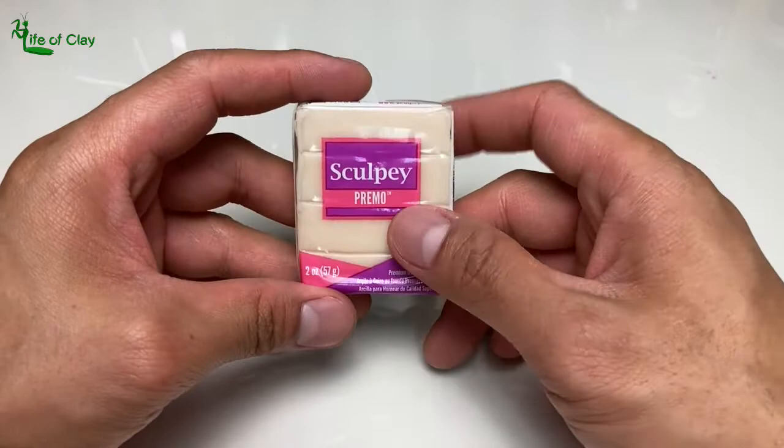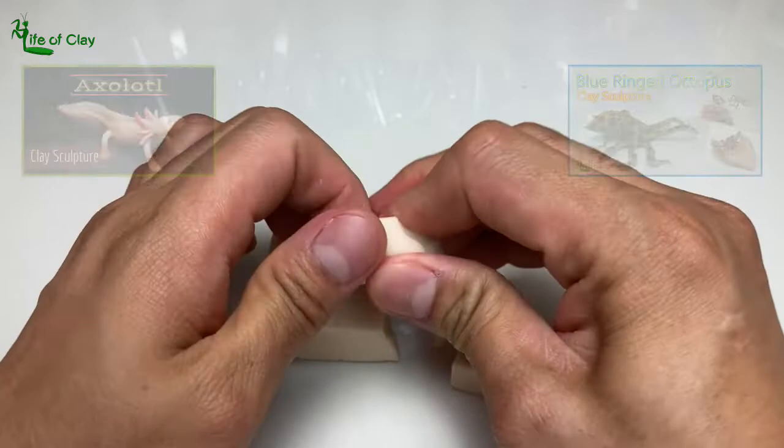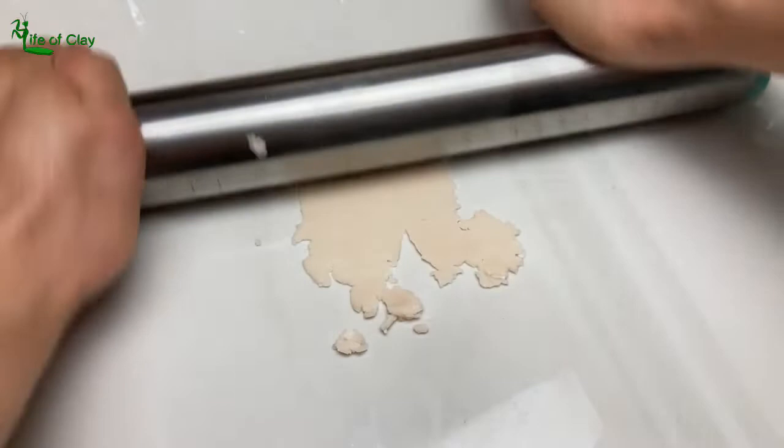For this project, I will be using Sculpey Premo Translucent Clay — such a nice type of clay that produces succulent looks to a sculpture after being baked, like my axolotl and blue ring octopus sculptures. And this time we will be using it in making miniature grapes.